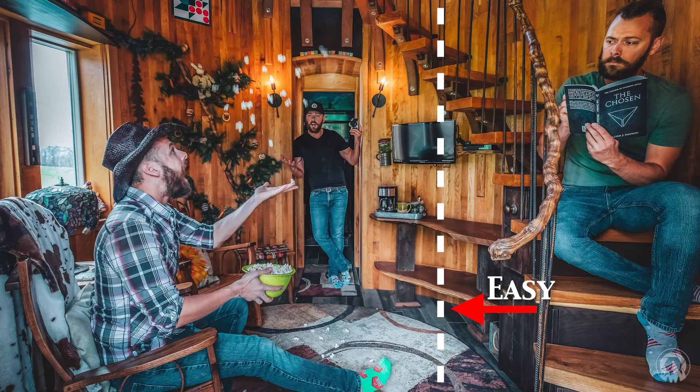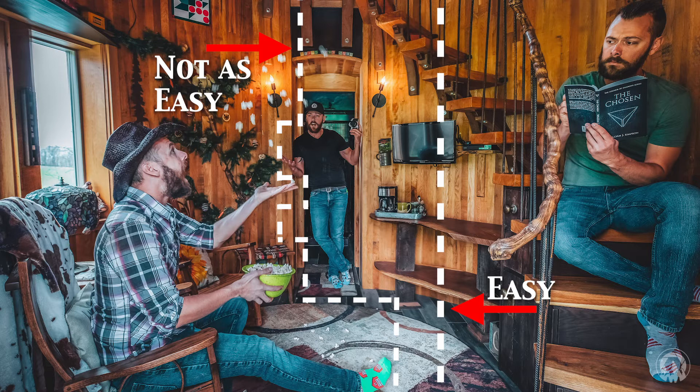Another thing to make this easier is to make sure that you don't overlap yourself. You can take a picture of yourself in the front and then in the back, but it's going to be a lot harder to mask that out. If you leave a clear line between your different poses, it'll be much easier to mask and the merging will be a lot simpler.